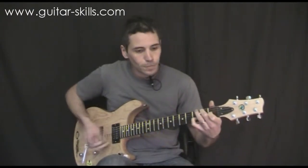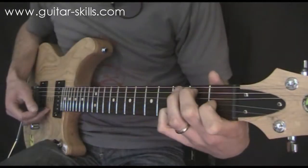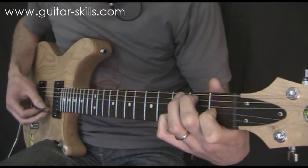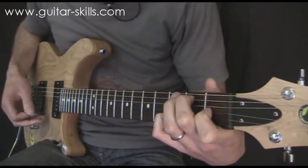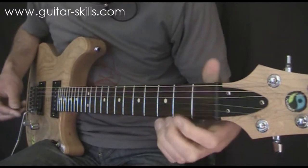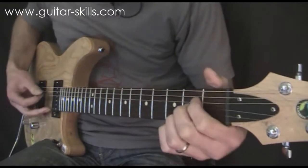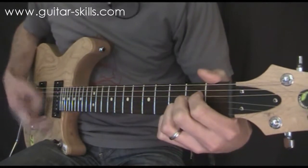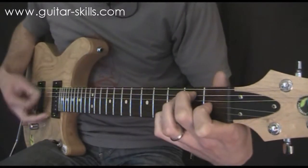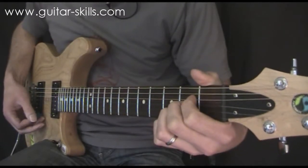7th chords have a slightly unresolved sound. So if I play an E7 chord, in the middle is this odd sounding interval which gives the chord a bluesy sound. So they're commonly used in blues music but they're used in pretty much every type of music as well. The other way these chords are described is as an unresolved sound — if I play an A chord and then an E chord and then E7, it really wants to resolve back to the A chord, back to the first chord a lot more.